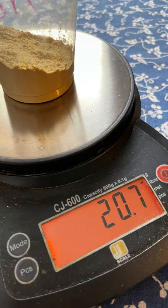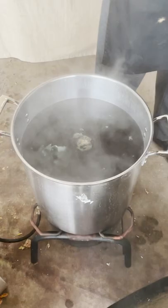Here I'm weighing tannin, a natural dye, in preparation for the final step which is to immerse the piece in a tannin bath to bring out the color.